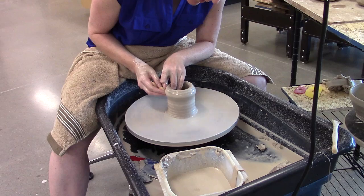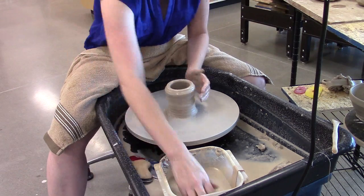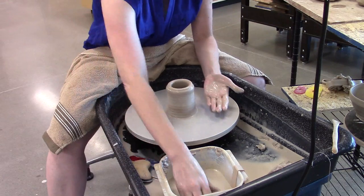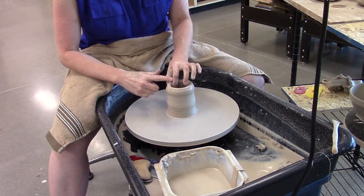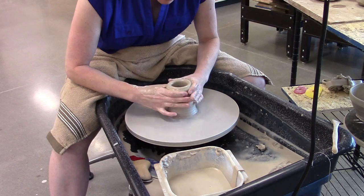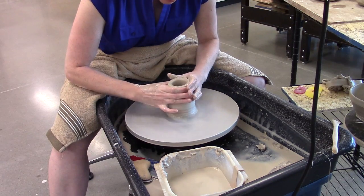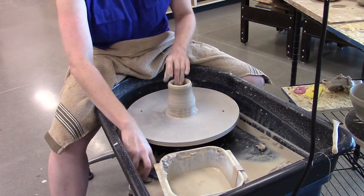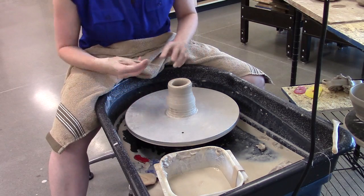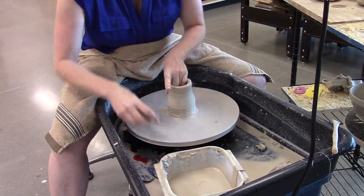Now I'm going to start to work on the middle section. I did a couple of pulls, and now I'm going to collar in a little bit. When you collar in, you've got to have some thickness at your top — you don't want to collar a piece that's gotten really thin. You want both hands nice and wet so they don't stick to the clay, and you pull up squeezing them together. The idea is to squeeze the clay evenly all the way around, although that's not always completely possible because your hands aren't completely symmetrical.